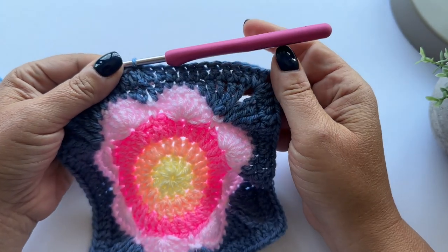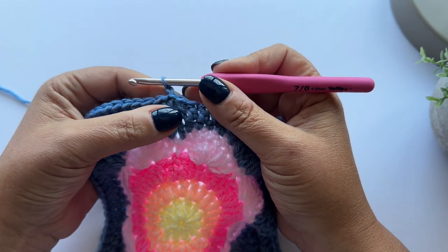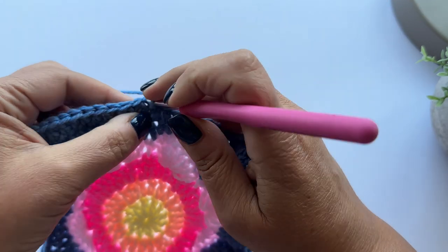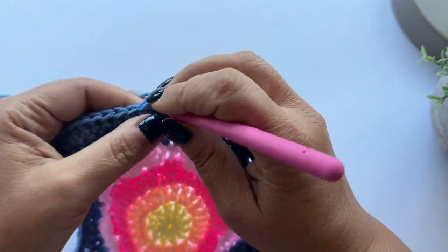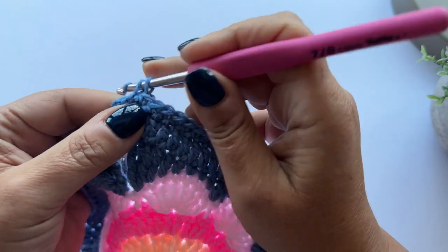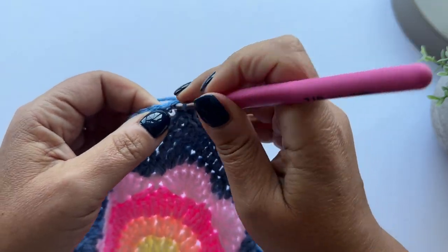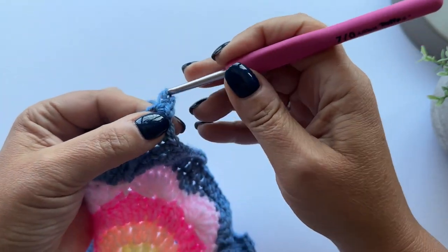I'm going to go straight into round eight, which is a round of double crochet. I'm going to chain one - when you double crochet, the chain one to start never counts as a stitch, it just gives you height. I'm going to put my first double crochet right in the bottom in this first stitch and keep going until I reach the corner - one, two... nine, ten, eleven. In the corner space I'm going to do two double crochet, two chains, and two double crochet to form the corner.